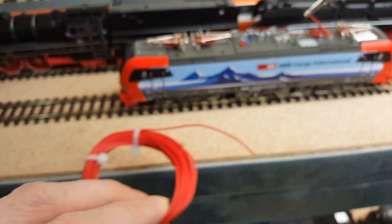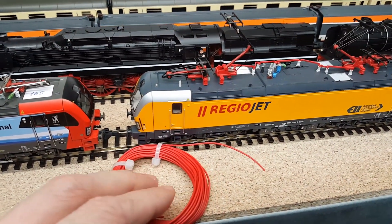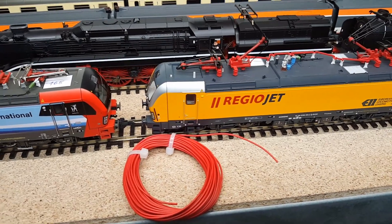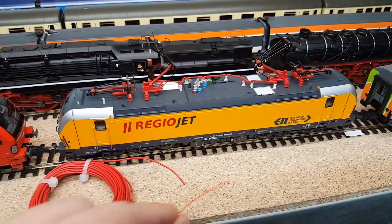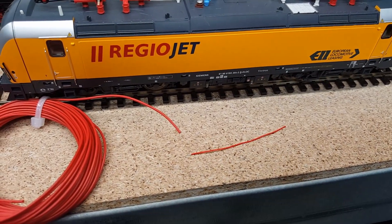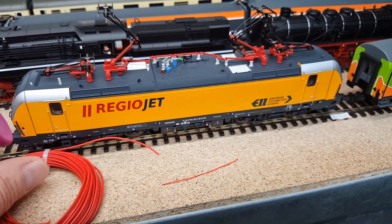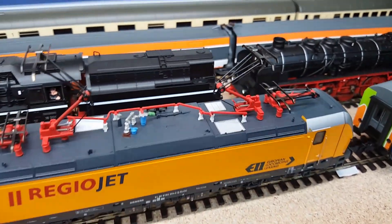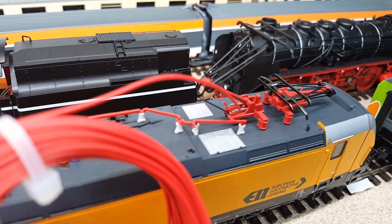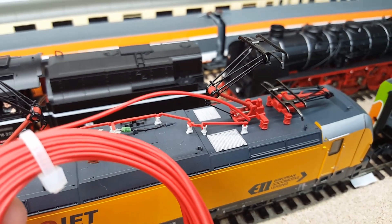You can take this wire — it's the thicker one. I think it's AWG 28 or 26. The thinner one is AWG 30 I think. You put a piece of this cable here and then cut it to two millimeters in length.